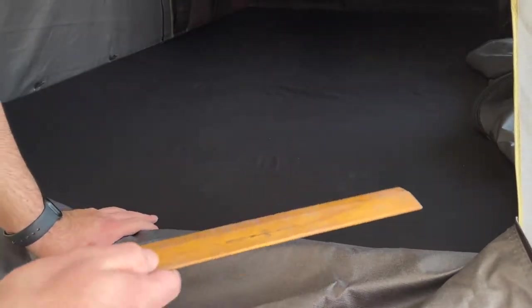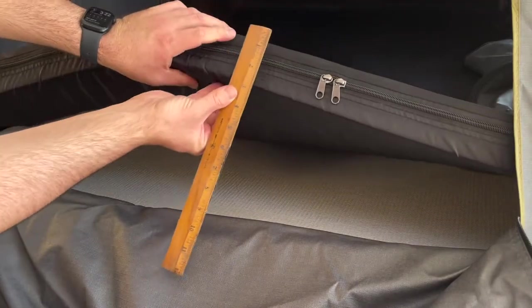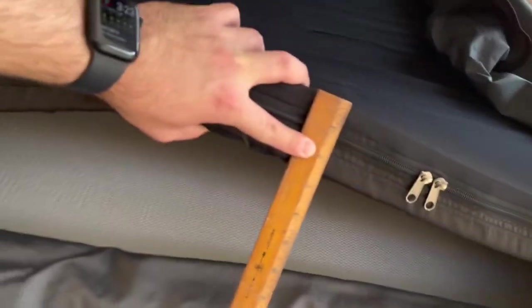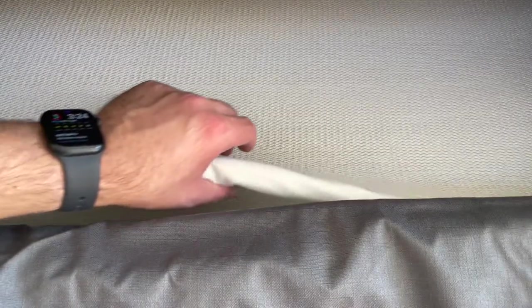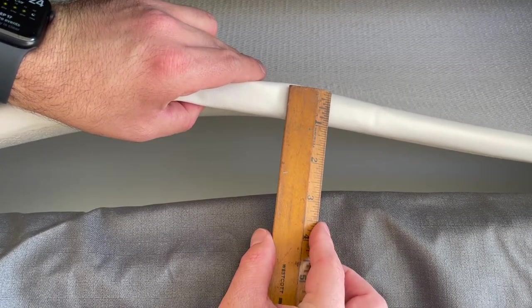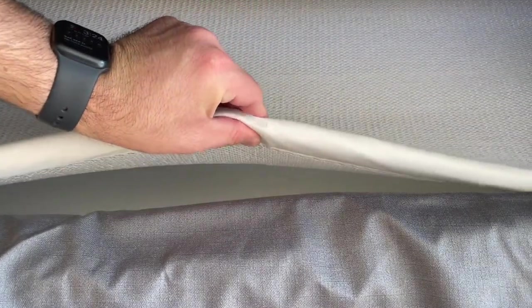Now let's take a look at how thick the mattress is. According to their website the mattress is two inches thick and it's a high-density foam — according to my measurements it looks to be about two and a half inches, which is pretty decent. The anti-condensation mat on their website is listed as three-quarters of an inch thick, and here it measures about an inch, so give or take.